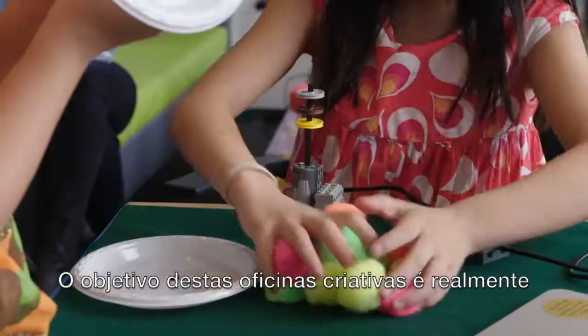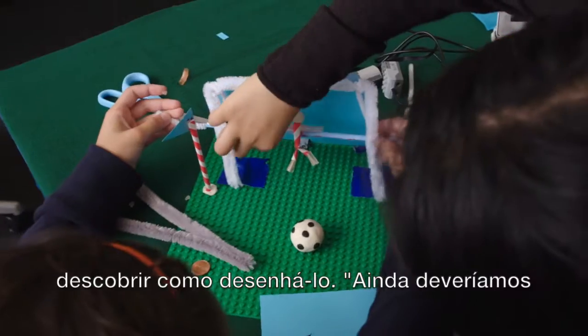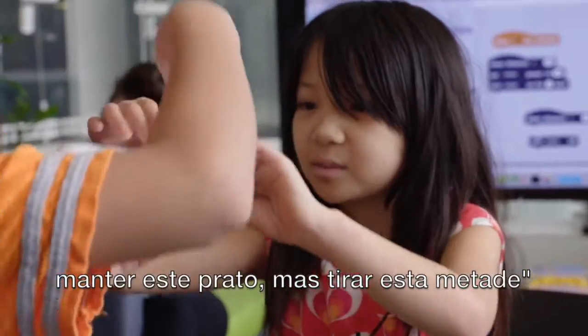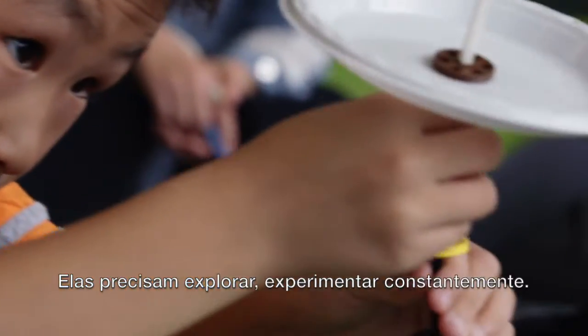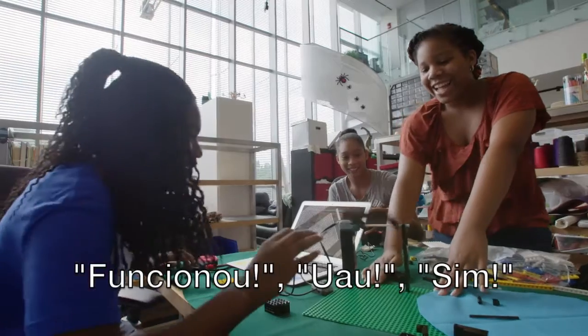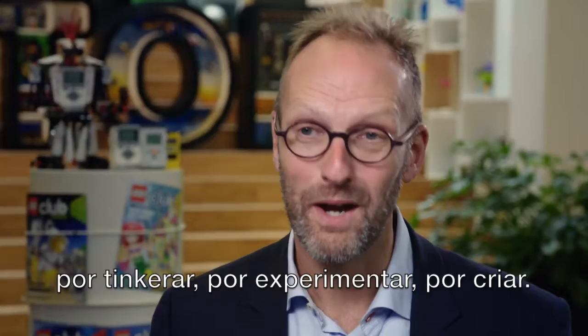The goal of these creative workshops is really to give children an opportunity to come up with their own ideas, imagine something, and then figure out how to design it. They need to be constantly exploring, experimenting. Through natural discovery, by testing things, by tinkering, by experimenting, by creating.